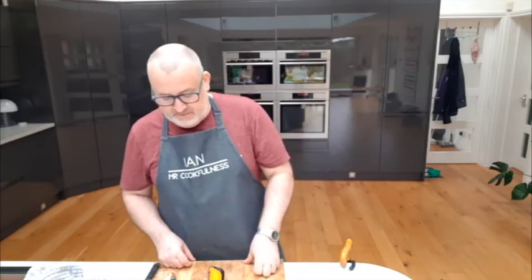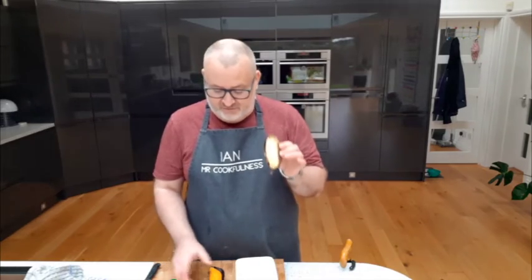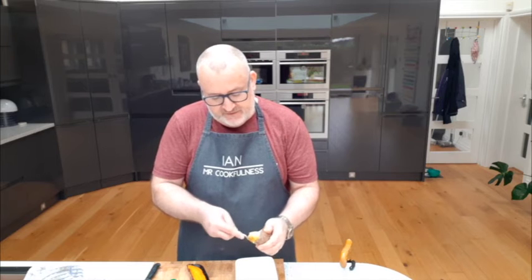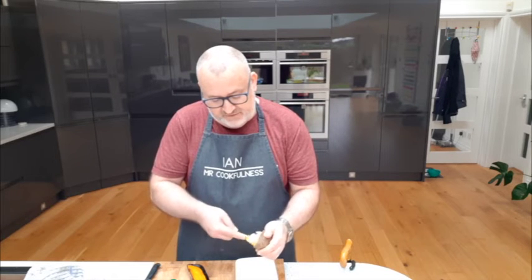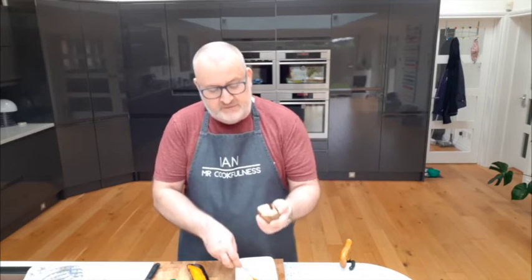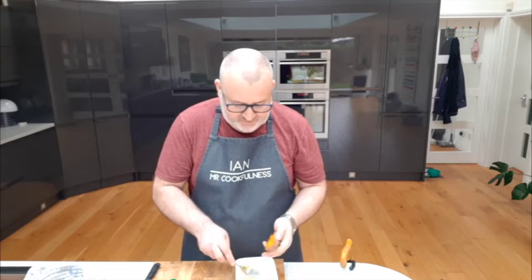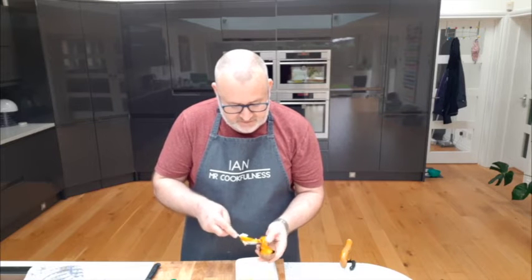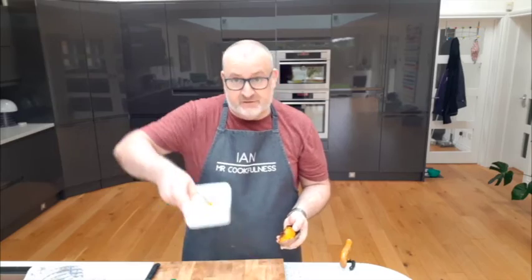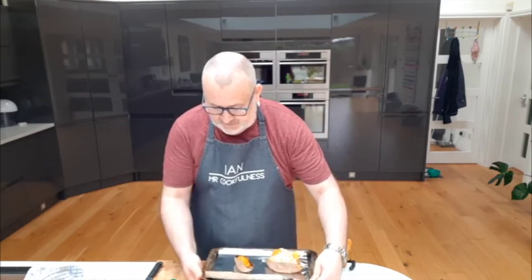Dish number two: loaded skins. I've still got half of each potato left. I'm going to scoop out the insides again, but this time leave a little more potato around the inside — just enough so it holds its shape and keeps a nice little boat shape. I'll keep what I've just scooped out for the potato salad in a minute.